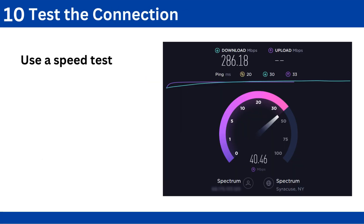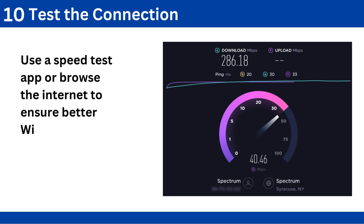Step 10: Test the connection. Use a speed test app or browse the internet to ensure better Wi-Fi coverage.